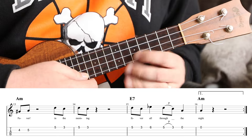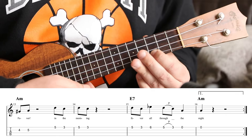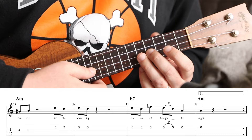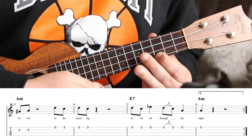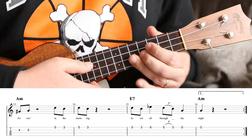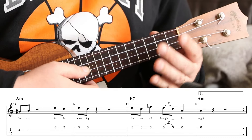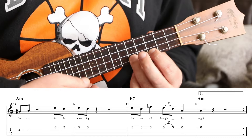Then we go back to the D, C, D, C pattern: 'Fever in the morning.' If you wanted to play that part lower, you'd use frets two, oh, two, oh. We're going with the five, three, five, three.